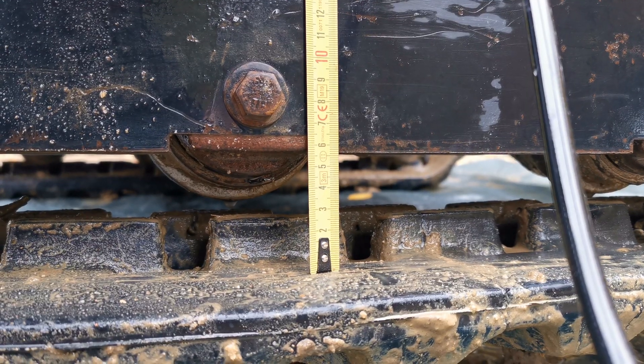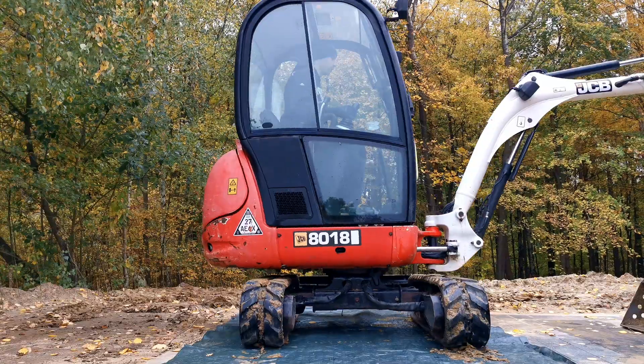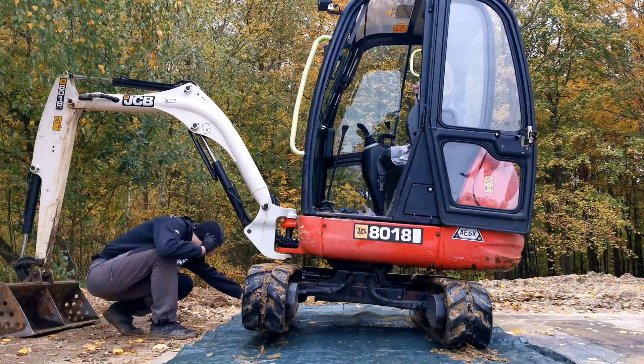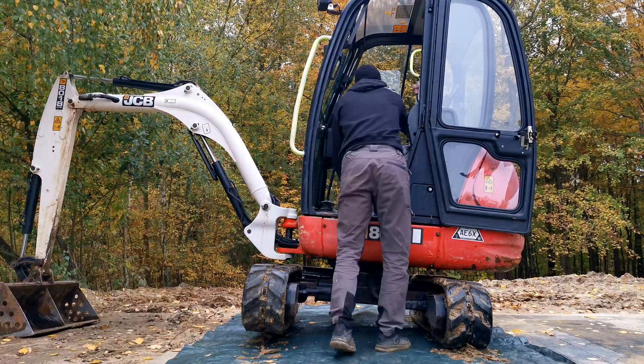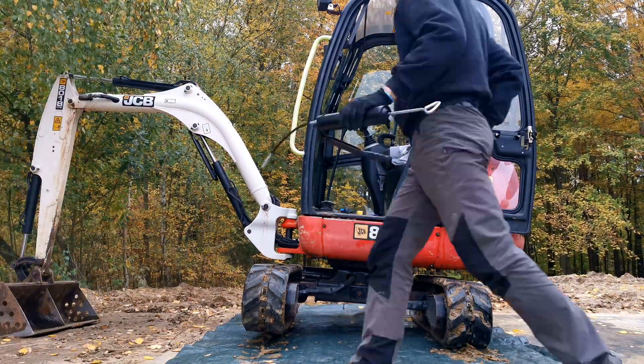We're good now. Spin the tracks well back and forth because the distance may change. In my case it went down to 45 millimeters and then it's back to 55 millimeters, so it's fine.